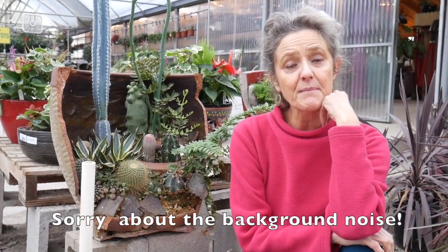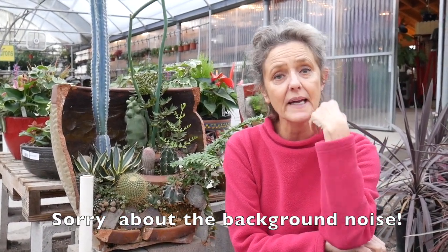Hi, it's Nell. Sometimes pots break but they don't completely break and you're like, what can I do with a broken pot? I am here at Green Things Nursery in Tucson, Arizona, where they have done some plantings in some broken pots which are really fun and quite creative, so maybe this will give you a little bit of inspiration.